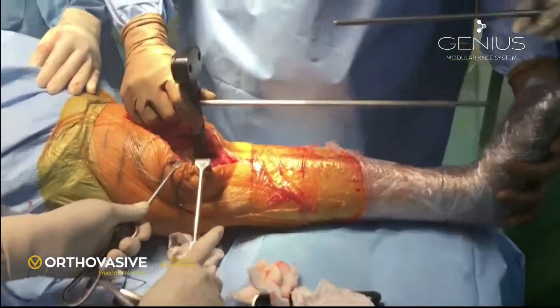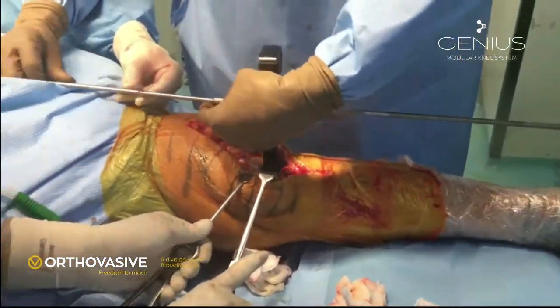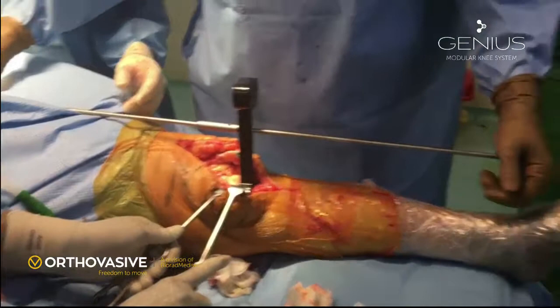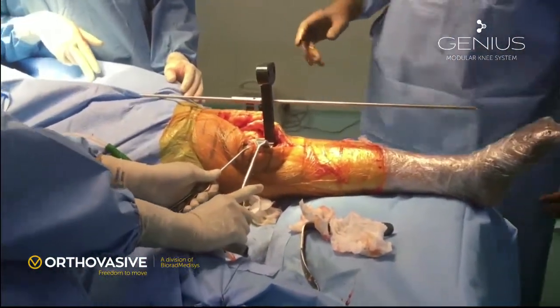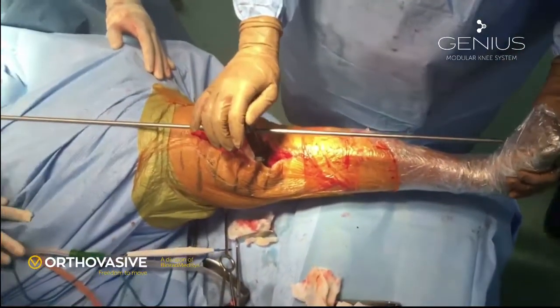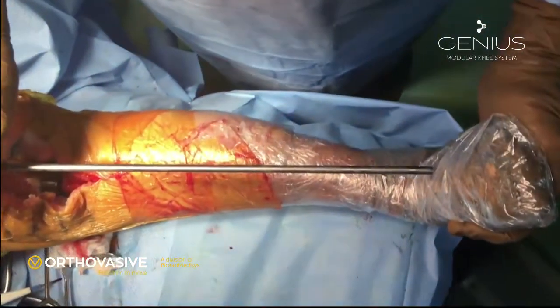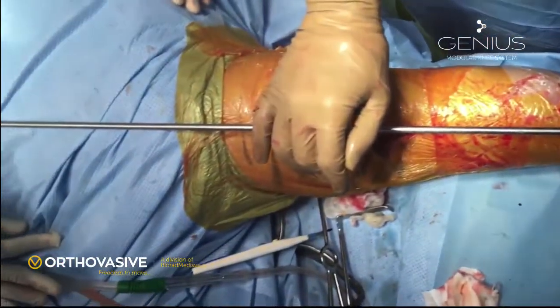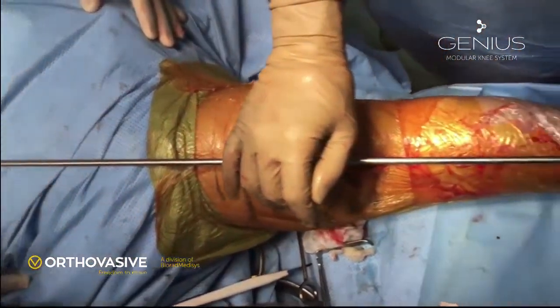We also check the alignment in the frontal plane by putting two alignment rods in the two holes at the handle of the spacer block. Viewing from the top, you can see the tibial cut is quite perpendicular to the mechanical axis. The lower end of the alignment rod is in the center of the ankle joint, and the upper end is in the center of the femoral head.